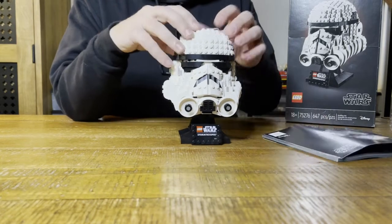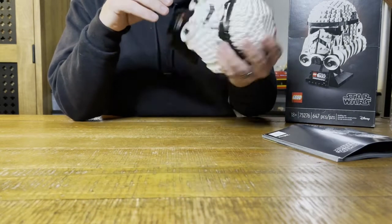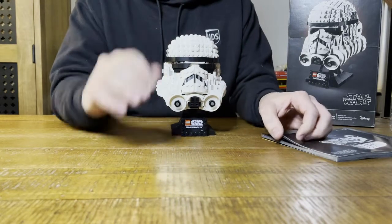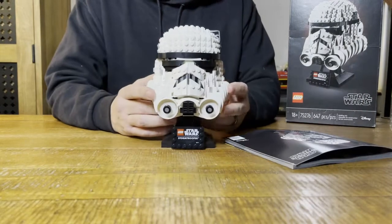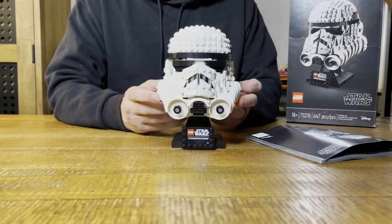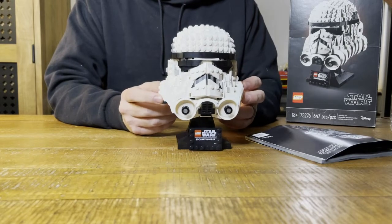A couple times I built it, put it on there, and realized I messed it up. So I'd take it apart, look at the instructions, and do it all over again. Pay attention. There are like 120 pages in the book - it's a really quick build. You can do this in probably under an hour if you wanted to.